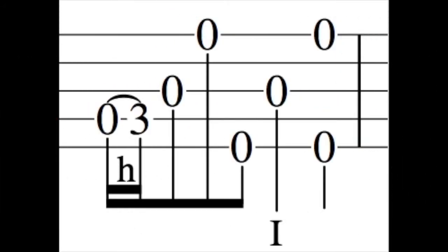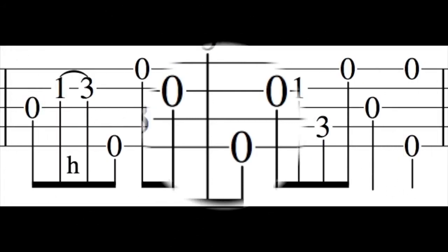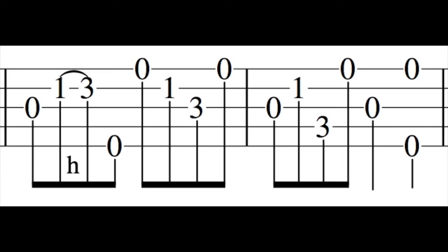Lick six is the bluesy potato intro. I'll do it four times and go into Old Joe Clark. Lick seven and eight could be for any progression that ends G, D, G.